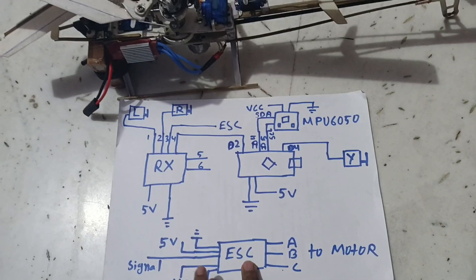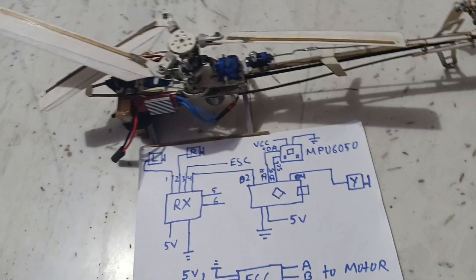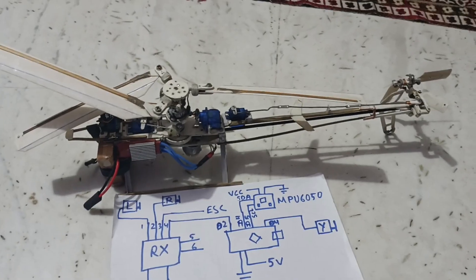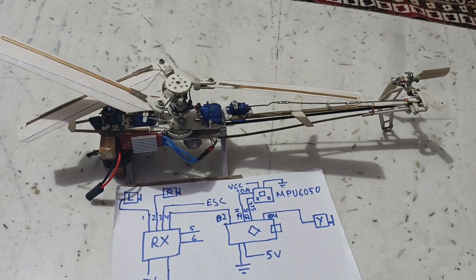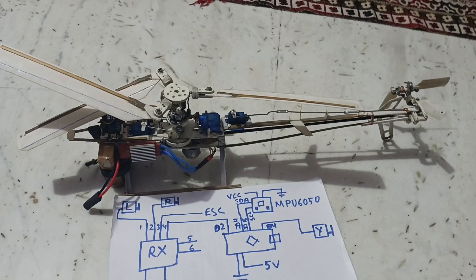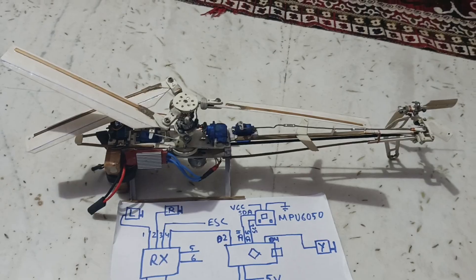You can find the circuit connections in the description, and I will also give a link to the code. That's all in this video. If anyone needs any other kinds of information about this helicopter, just comment below and I will try to give an answer.